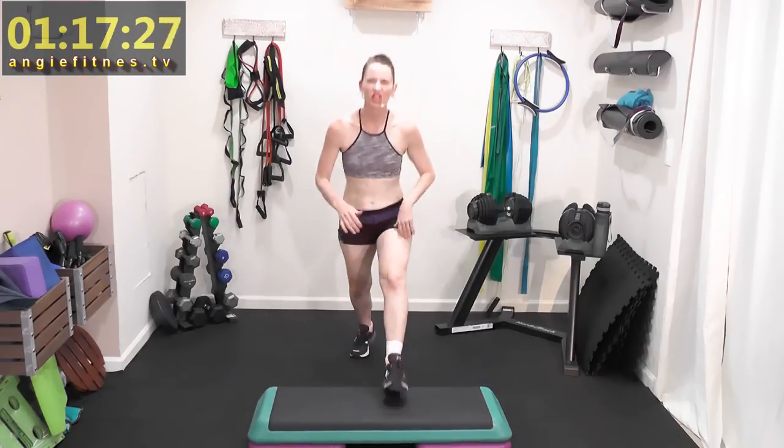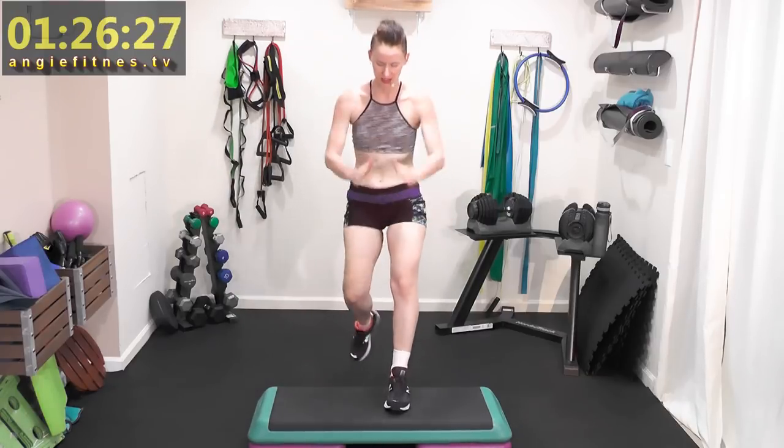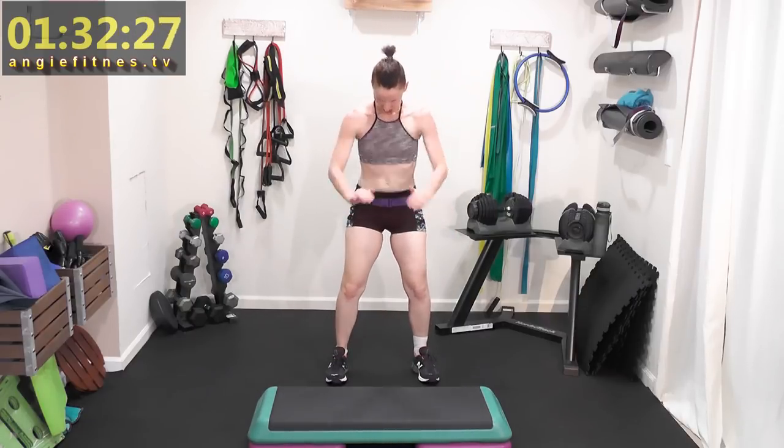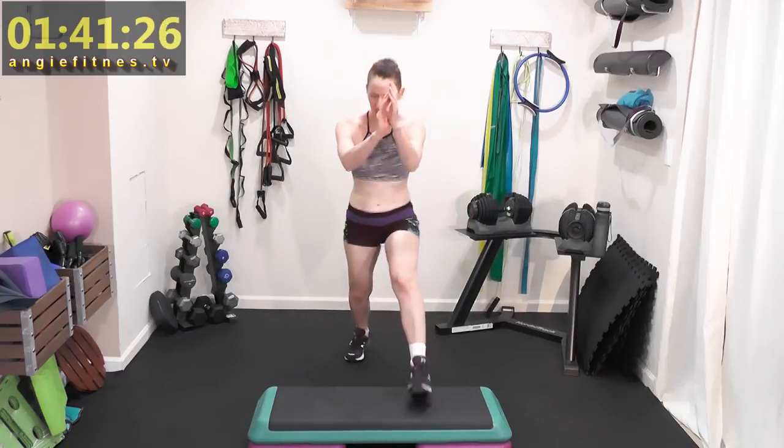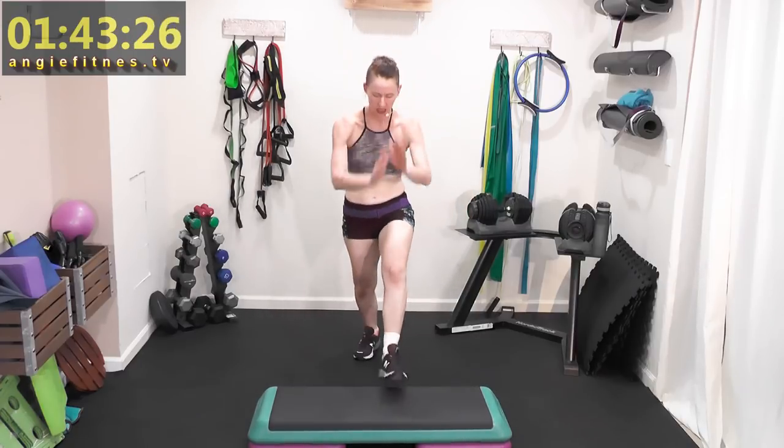Nice to see you today — we're gonna get a really awesome sweat going. Give me four basics, four, three, two, squat — four, three. We're warming it up low impact right here: squat, four on the floor, four.